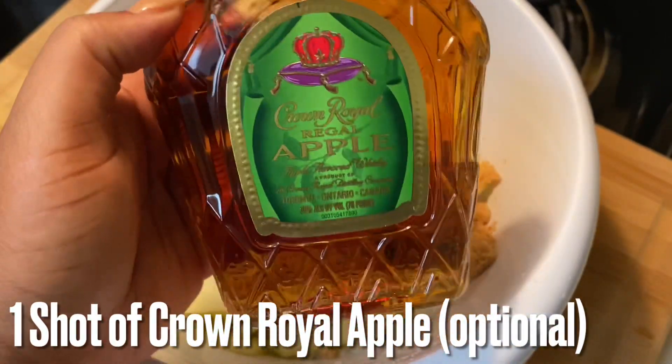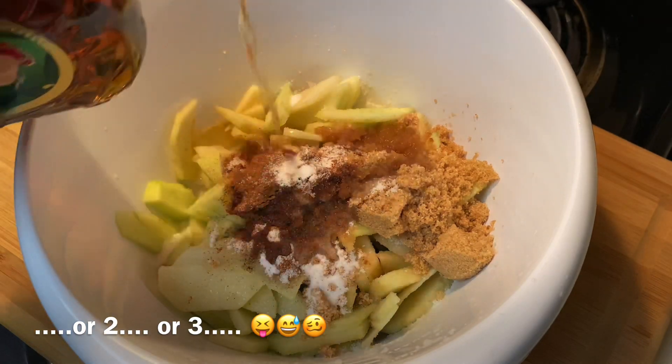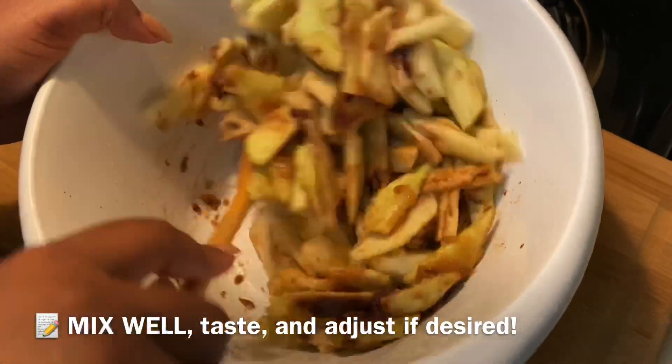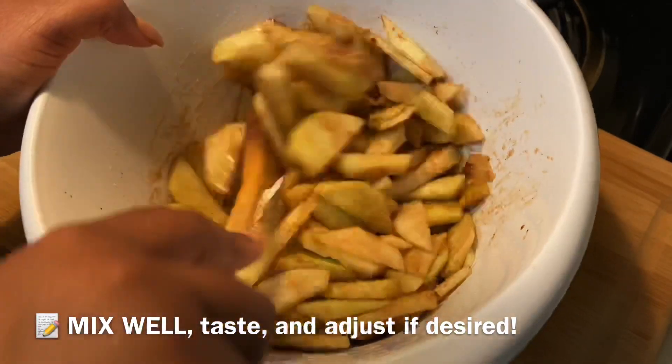Now it's time for the good stuff — we're going to add in a shot of Crown Royal Apple. It's totally optional, but if you like a little more, add two, maybe three, maybe four — it's up to you. Then we're going to mix all of these ingredients together and give them a good toss to incorporate all those seasonings and sugar.